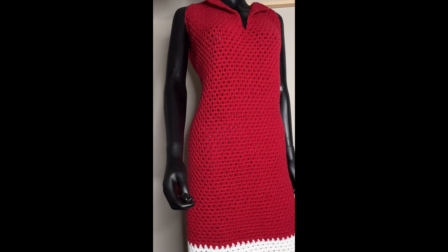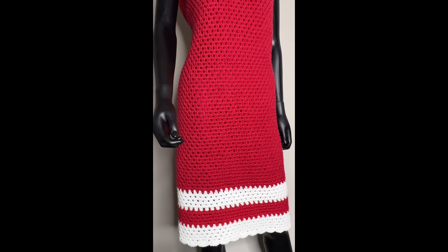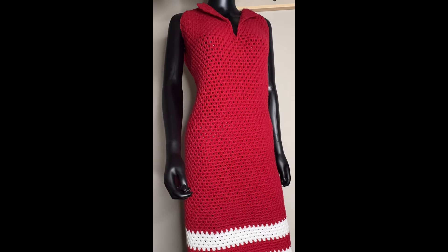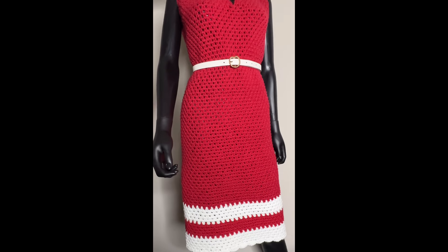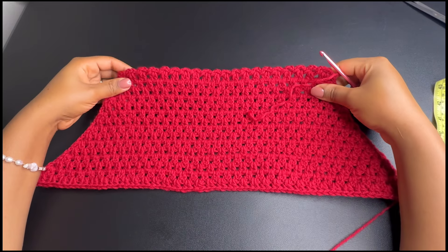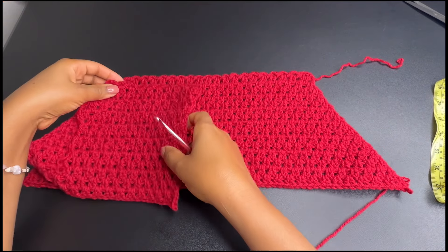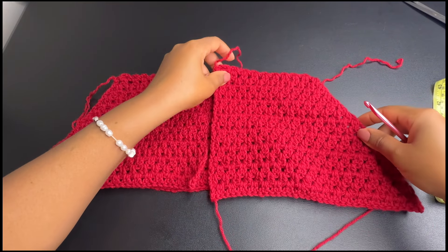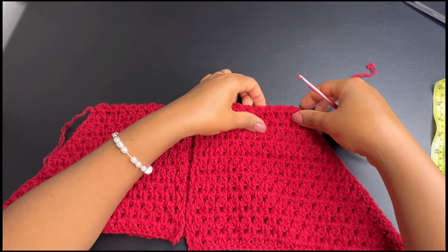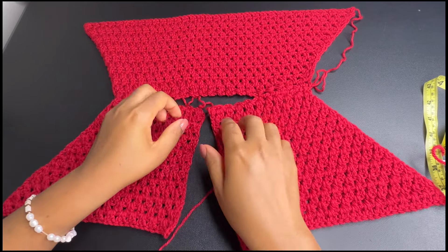Hey guys, it's D here. Today we're going to be making this beautiful dress that can be made in any size, any length. You can actually make this into a top, which would also be nice. I made this for a size XL but you can adjust it to any size. We're going to start with the back piece, then make two front panels, join the two together, and after that we'll work in rounds to form the dress.